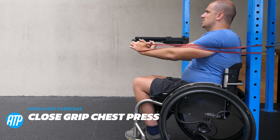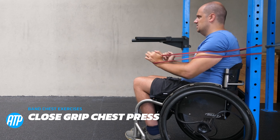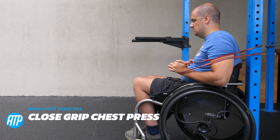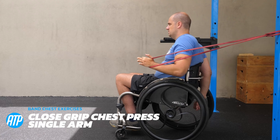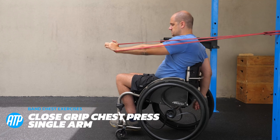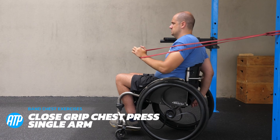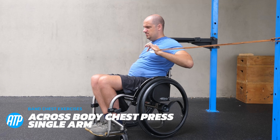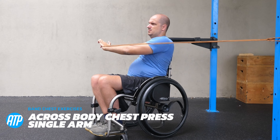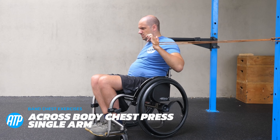Next up we're doing a close grip chest press. Similar to the chest press, but the elbows stay in, keeping those hands close together as you press it forwards. We can do a single arm variation on this if you need to — pick what works for you. Now we've got the across body chest press. We're going to sit a little bit more perpendicular to the anchor point and press the band across the body for a little bit more contraction on the chest muscle.